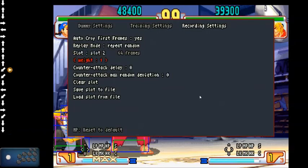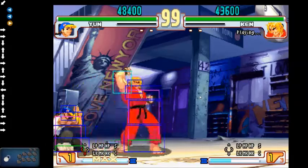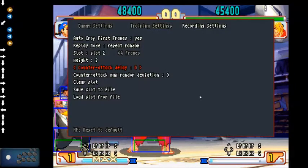Waiting matters when you have repeat random on. If you have both slots at 1, they will have equal waiting. If you change slot 2 to waiting 3, you're going to get that action much more often than the other. Counter-attack delay can be positive or negative. If you mess up your recording and need it a couple frames earlier or later, you don't have to re-record — you can use this to adjust.